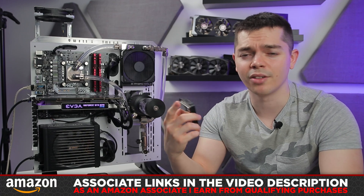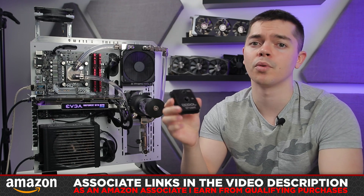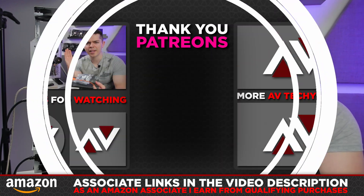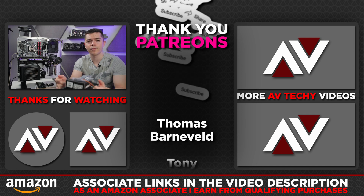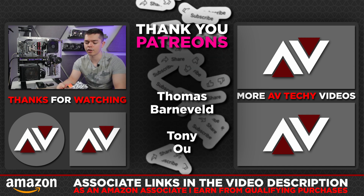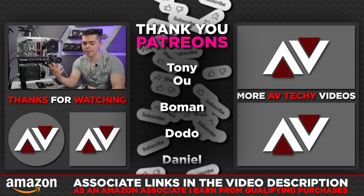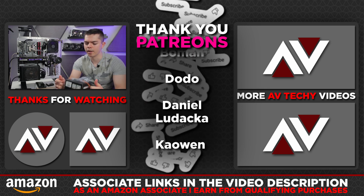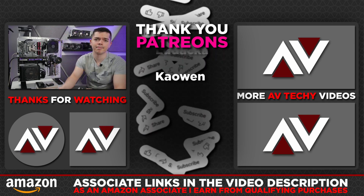There are Amazon affiliate associate links in the video description — if you purchase through those it gives a small kickback to me. There's also a Patreon if you want to support further. I feel a bit awkward asking, but the people who do support are great. Anyway, if you have any comments please let me know — thanks, see you in the next one!